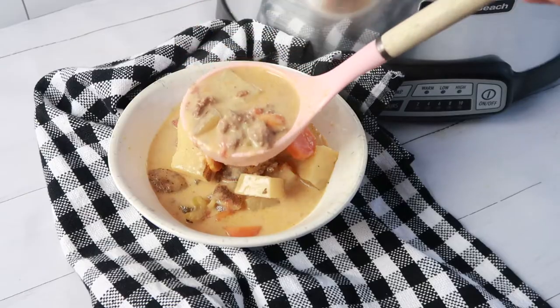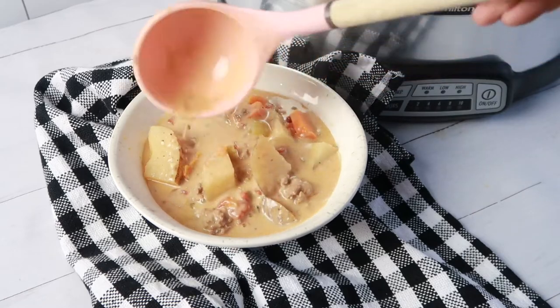Hey guys, it's Jenny and welcome back to my kitchen. I don't know about you, but I am a huge fan of soup. And this slow cooker cheeseburger soup is so good — it's loaded with flavor and creamy and cheesy, and one that I think you're gonna love.